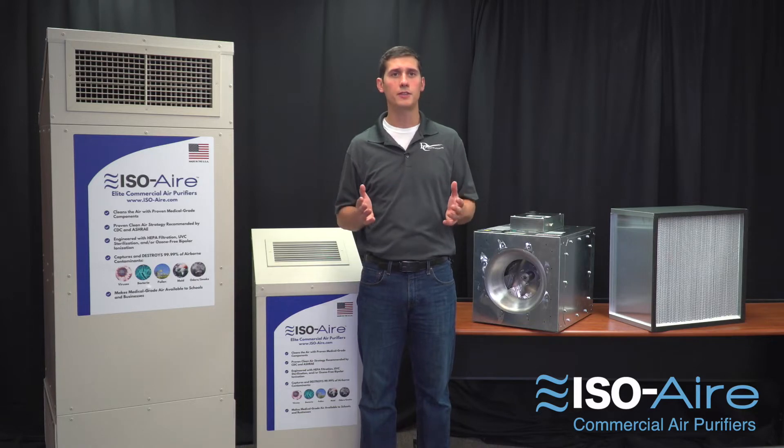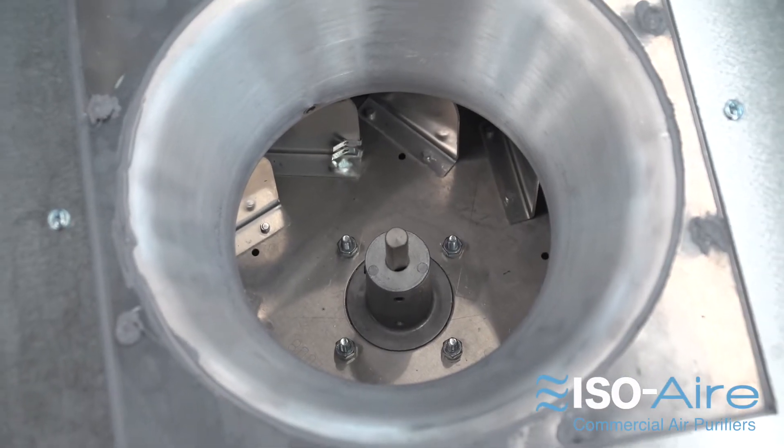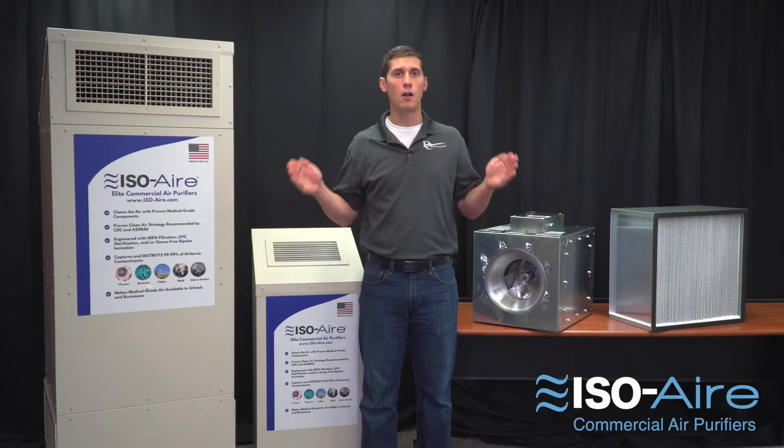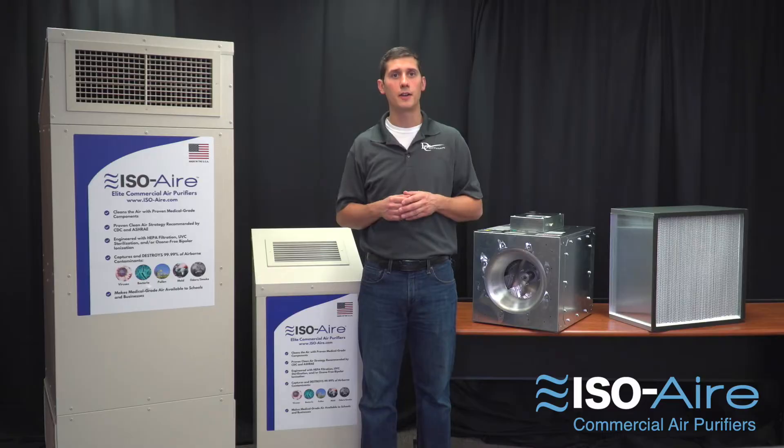Energy use varies widely in the industry due to motor and fan efficiency and design. Because our units use a commercial grade fan with long-life bearings and an ECM design, that allows them to last 15 to 20 years — so you're getting a long life out of that air purifier, not just having that fan break down after a few years.